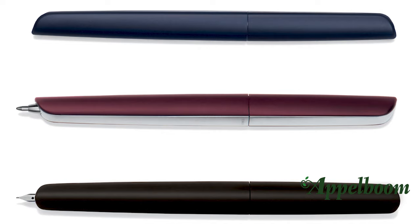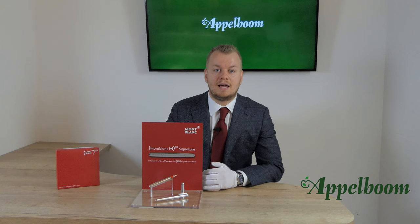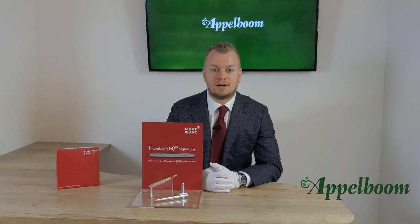It was not the first time that Newson designed a writing instrument. For Hermès he did a project of a retractable fountain pen which was made by Pilot in Japan. The Montblanc M Red Signature comes in the large square Montblanc box with the Montblanc trademark on the top of the box.